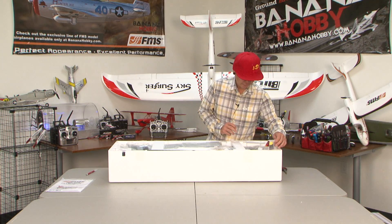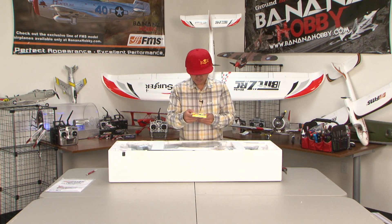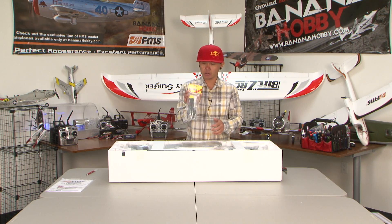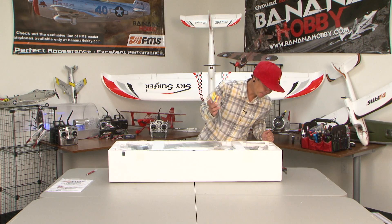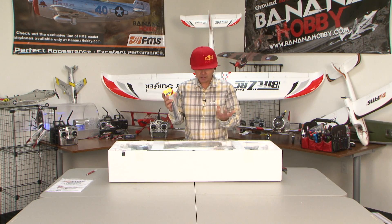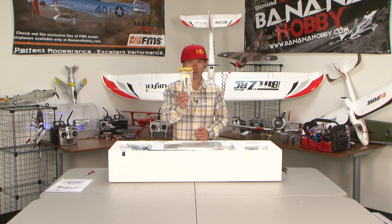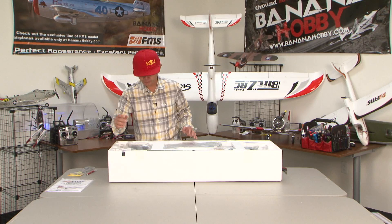Hey look, you get a free gift! We got an extra set of propellers — this is what they were talking about. They will give you some kind of free gift and 70% of customers receive it. We can always use an extra set of propellers!